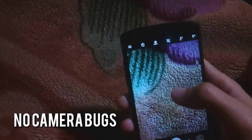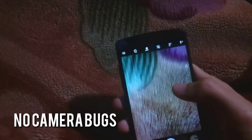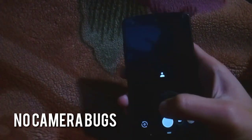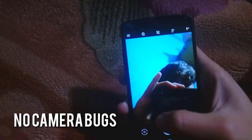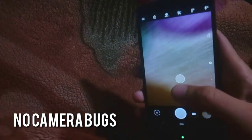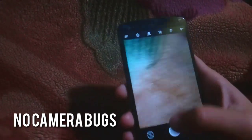Let's talk about the camera. There is no bug in the camera of this custom ROM. It is really smooth and does not lag at all. This is the camera performance — as you can see, it moves smoothly without any lag.